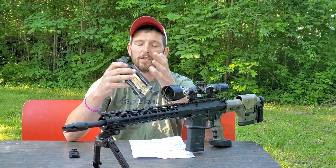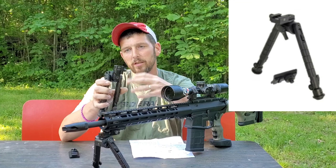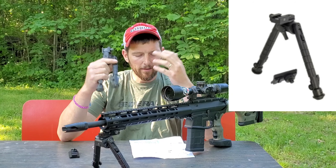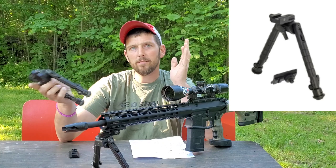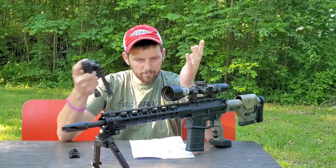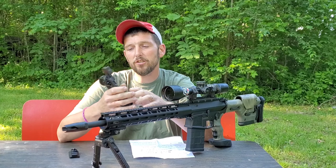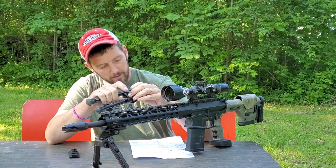So that's what we're going to talk about today — the Recon 360 by UTG, Under the Gun. I'm not sure exactly if it's Leapers UTG or just UTG, but if you Google the UTG Recon 360, you will be able to find this.